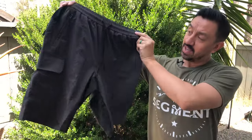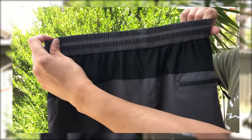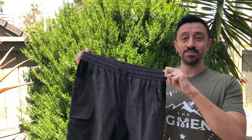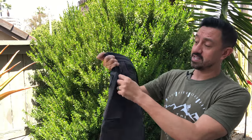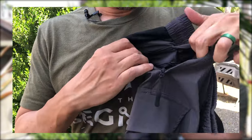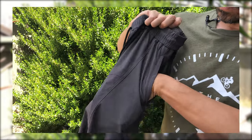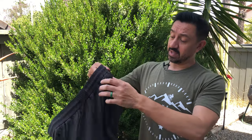Let's check out what these shorts look like. Starting with the front — these are drawstring, so without even putting them on they should be able to fit a variety of waist sizes. This is a large, which fits a 32 to 34 inch waist. That drawstring should help you cinch them up really nicely. You also have two front pockets with zippers, so things aren't going to fall out of your pocket. Nice little zipper grips on both sides.